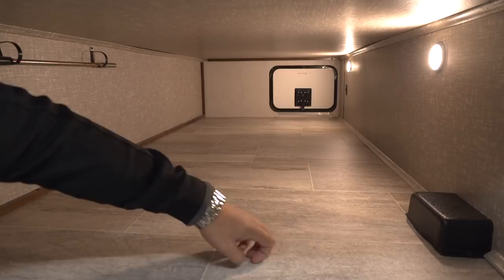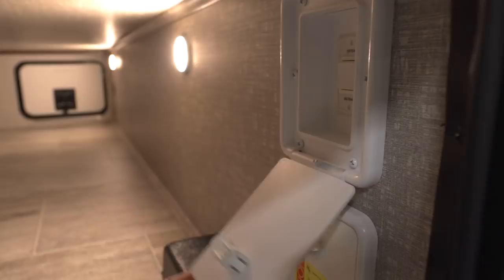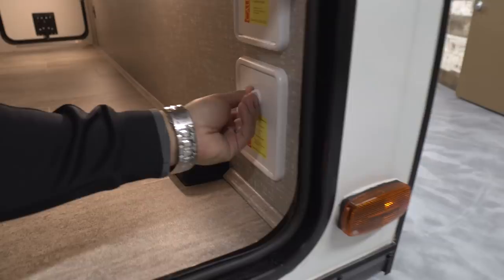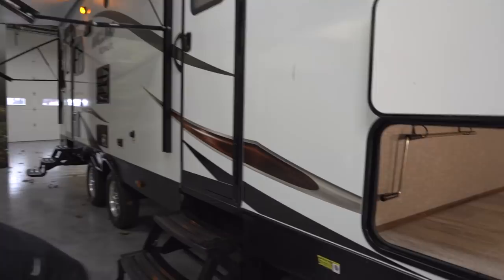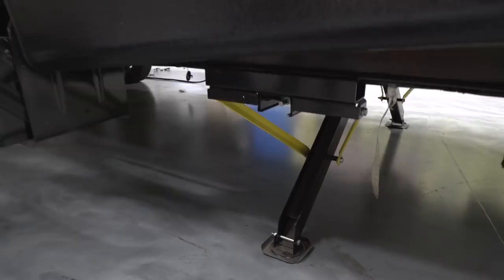This unit has power stabilizer jacks for both the front and the back of the RV. One button controls the back two, the other controls the front two. When you're setting up camp, rather than having to get out and crank them all down manually, you just touch a button and it does the rest. Remember these are not leveling jacks — you'll still want to level the camper — but they are power stabilizer jacks that make life a little easier.